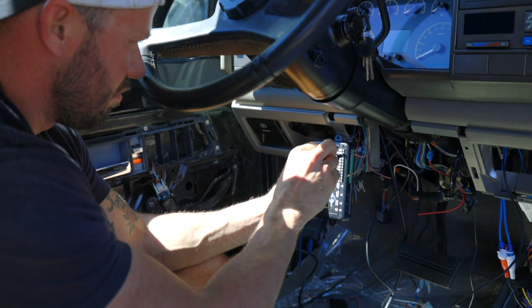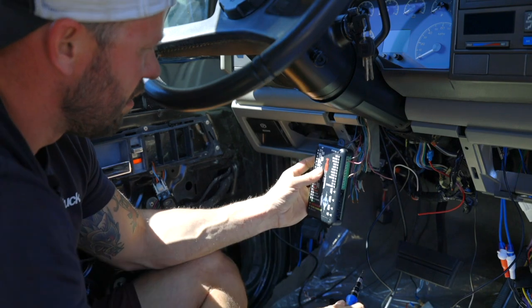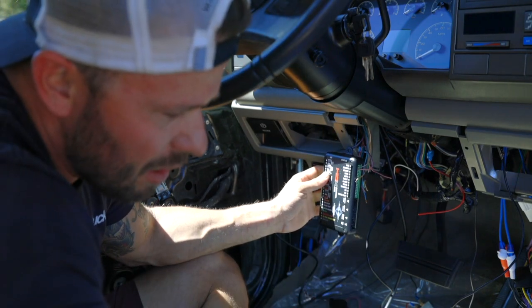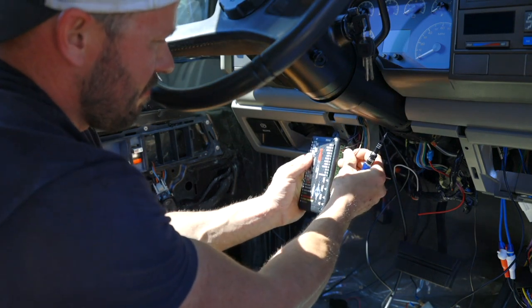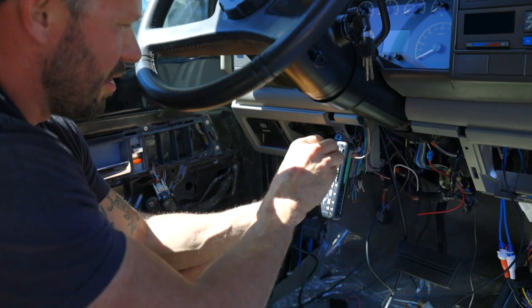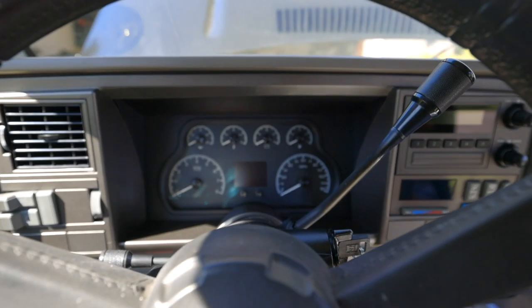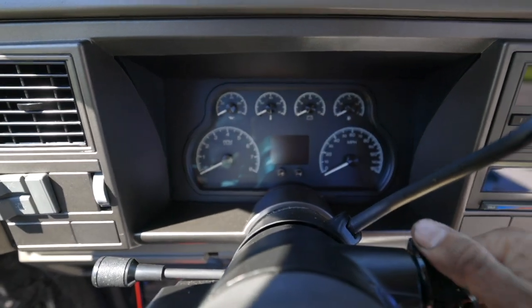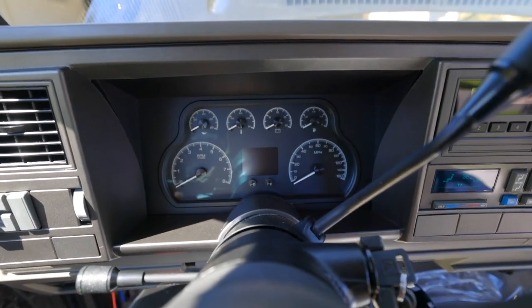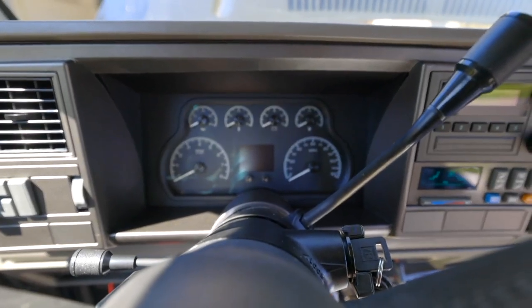I think what I'm going to do is wire everything up the way I think it needs to be and then start running some tests before I try to install the control box. The harness definitely doesn't have as much play as I thought it would, but it's okay. Got her mocked up here with the box kind of wired in — let's see what happens.